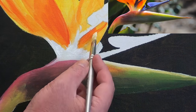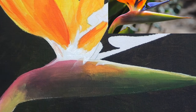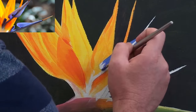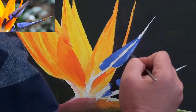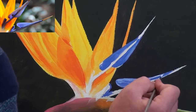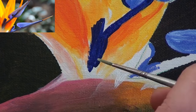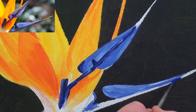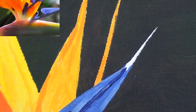Here where the petals meet the body of the flower we get a bit of a transparent effect, so I'll use white and some of the petal colours to get that effect. And finally we can paint these two pretty blue petals. I'm using French Ultramarine with more or less amounts of white in it in order to show the different shades, so just pop in the different tonal values where you see them. For the tip I've used orange with a touch of blue in it to get that brown effect, and a little bit of white to lighten it up.